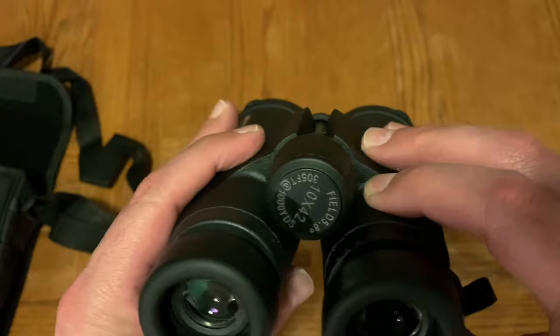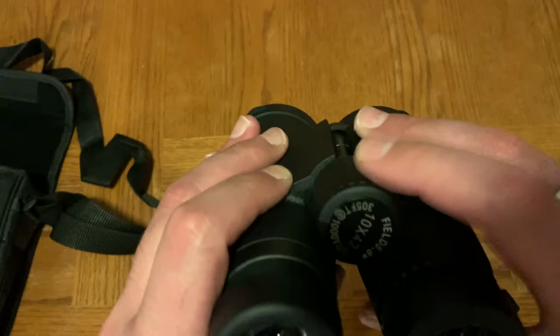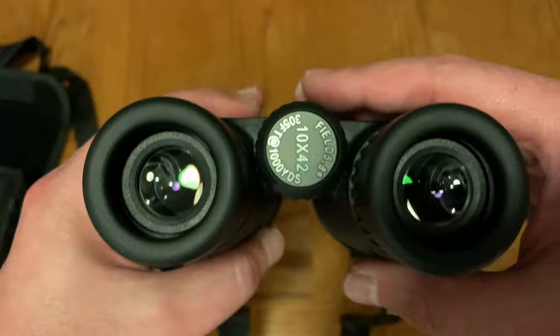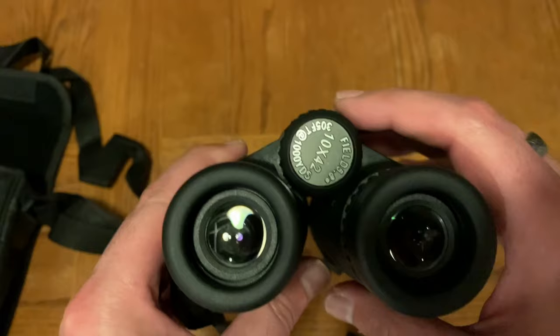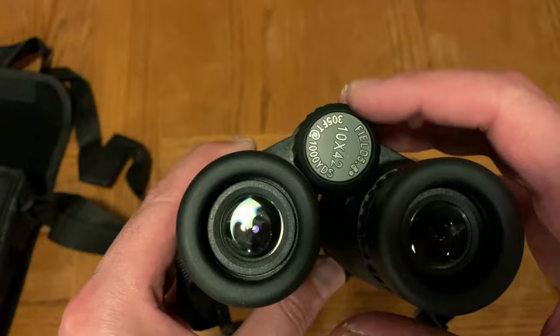Definitely a handy feature. It also has adjustments for clarity and I believe parallax as well. There's another adjustment up top for distance focus depending on where your object is. Once you get it in sight, you adjust the parallax setting, and then once you pull the two barrels together and get a sight picture, you use the focus adjustment to dial in clarity at specific distances — closer or further — and you'll need to adjust accordingly.